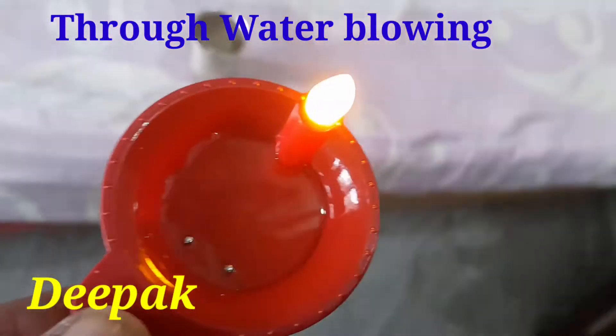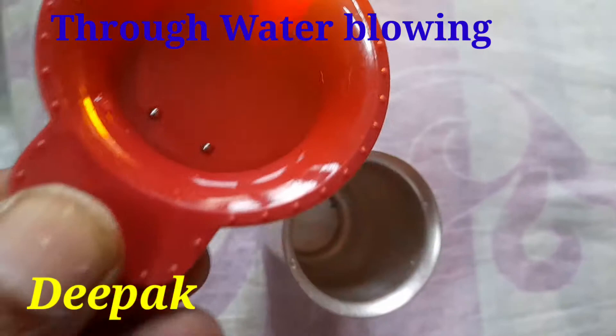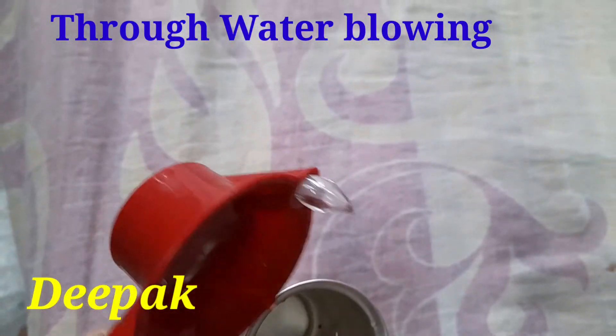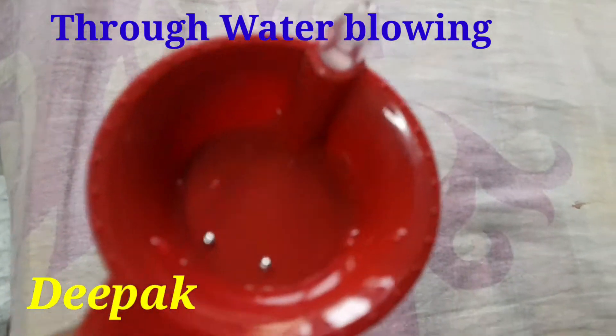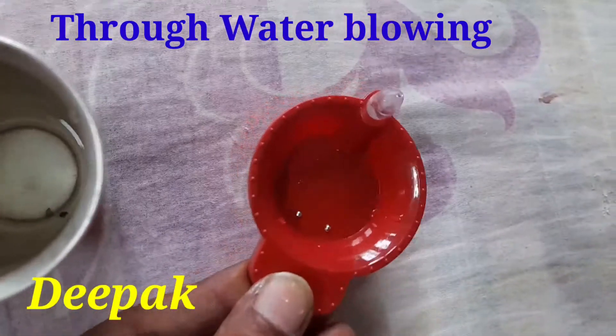When I take the Deepak away from the water, then it will stop glowing. This is the actual position when the water is empty — the Deepak does not glow.